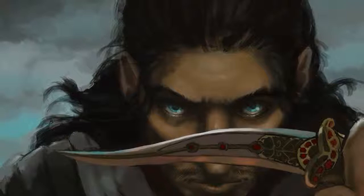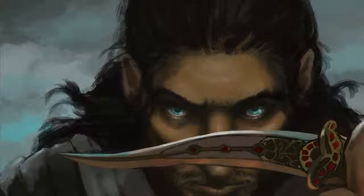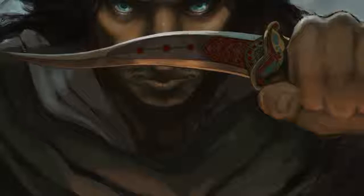At this phase you can see where I've started finalizing the knife, adding detail and inset gems. Because it's such an important part of this piece — it's part of his symbolism as a character. The knife is a symbol of his right to rule, and I spent a lot of time with that knife. The knife and I are best friends.